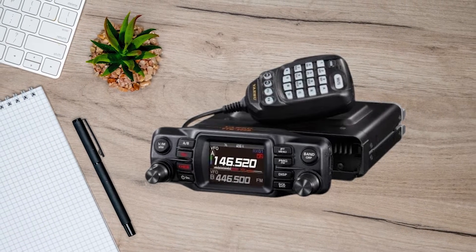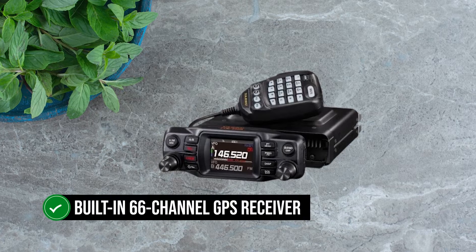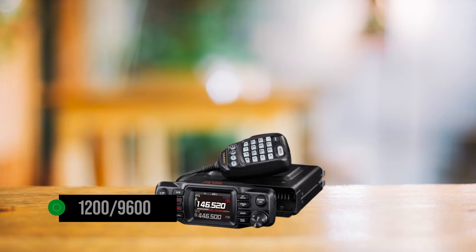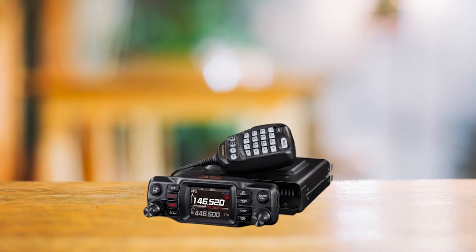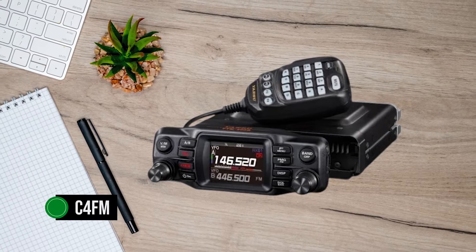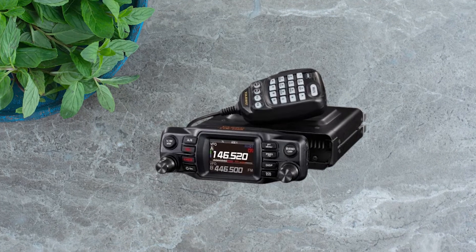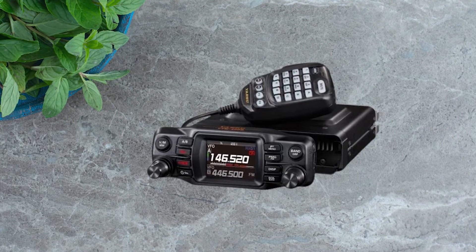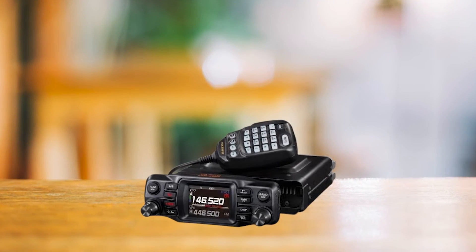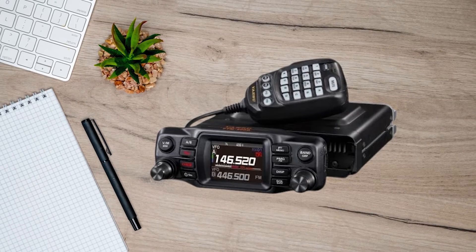The Yaesu FTM 200DR is a versatile radio handling full APRS in both digital and analog modes, armed with a built-in 66-channel GPS receiver for top-notch location accuracy with its 1200–9600 BPS APRS data communication. This radio is a robust tool for all your APRS needs. Being part of Yaesu's Fusion series, it comfortably supports the C4FM digital mode. Switching from conventional analog to digital mode is fairly easy and seamless. In analog mode, it's a power player with a true 50-watt output on both VHF and UHF. While it doesn't feature true dual-band, it lets you scan both bands, which feels pretty close.